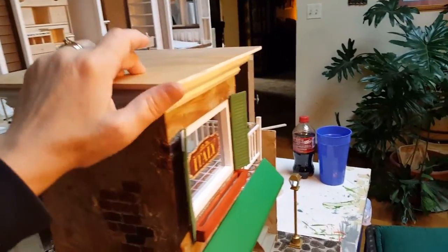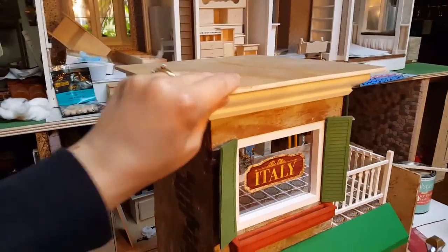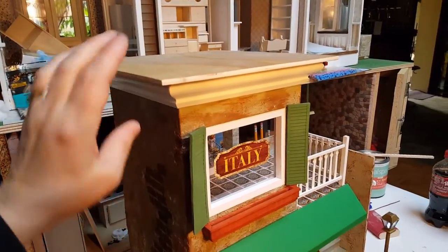Now the roof still needs to be painted. I'm undecided on the color — I'm not sure if I want to do it white or green to match the shutters.